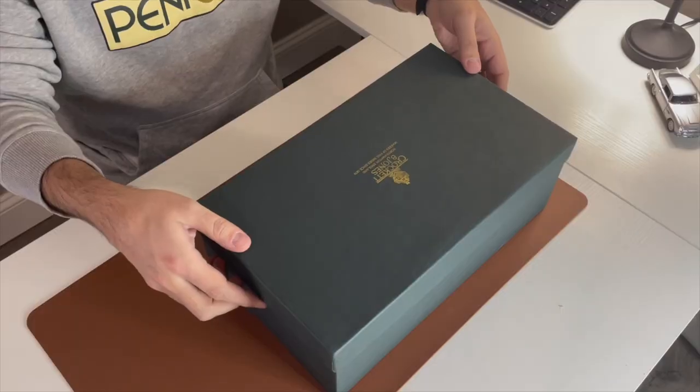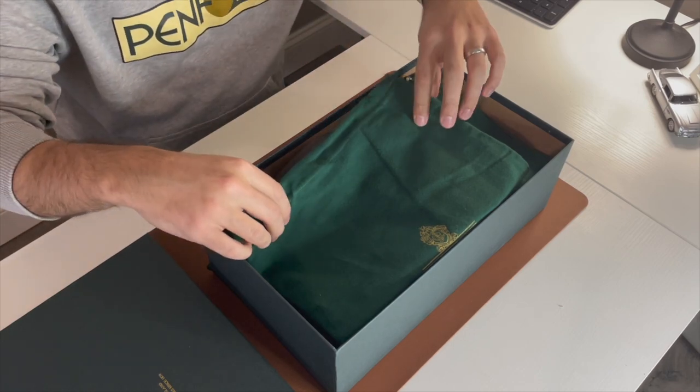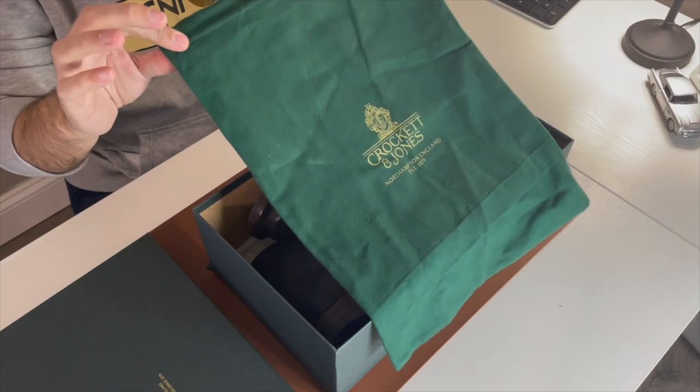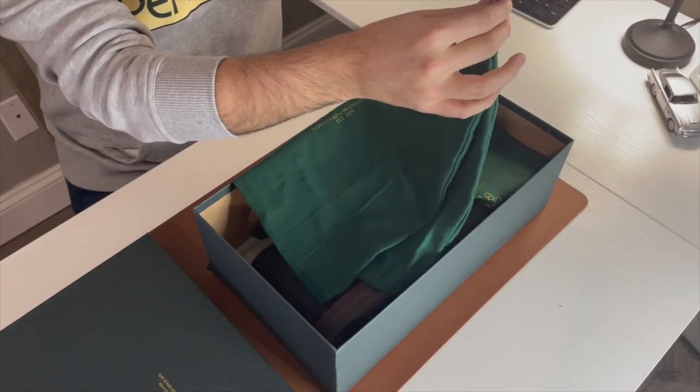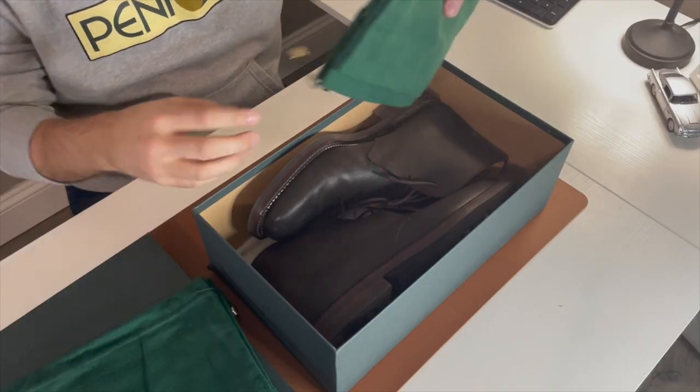So when you get Crockett & Jones, they come in this green box with the very famous gold Crockett & Jones logo. This is a pseudo-unboxing — I've already worn these a few times. Shoes like this come with a dust bag, one for each shoe, so there are actually two in here. Green, Crockett & Jones, with a little tassel to tighten it up. When you put the shoe in — there you go. Obviously a nice touch for the price.